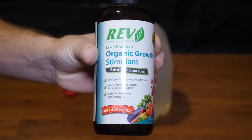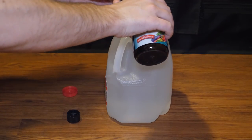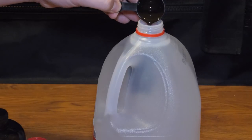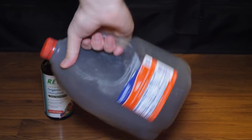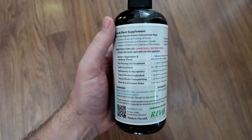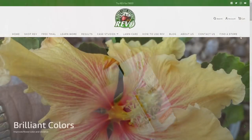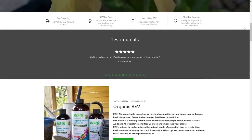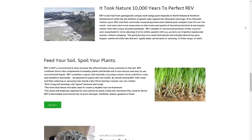The team at Rev sent me a sample of their organic growth stimulant and so far my plants love it. It's certified organic and consists of a naturally occurring source of carbon, humates, and microbes. It can safely be used during all stages of growth from seed all the way to harvest. It can increase germination rates, increase root mass, reduce transplant shock, and make nutrients more available. Visit organicrev.com to learn more — link is also in the description below.